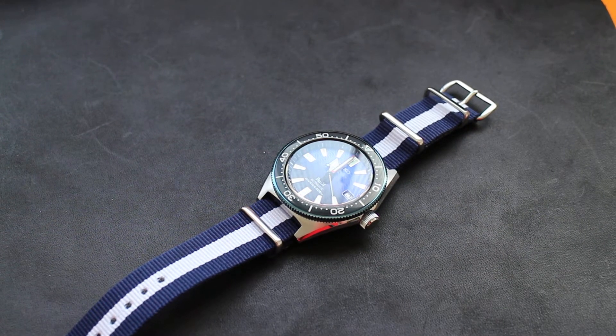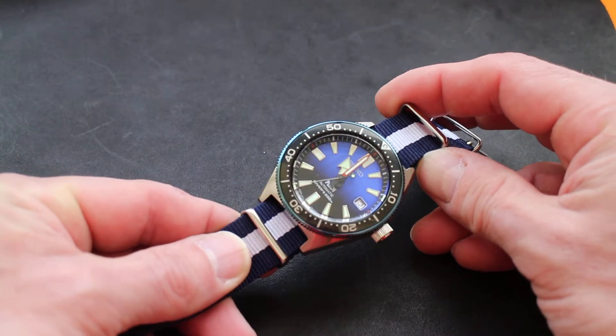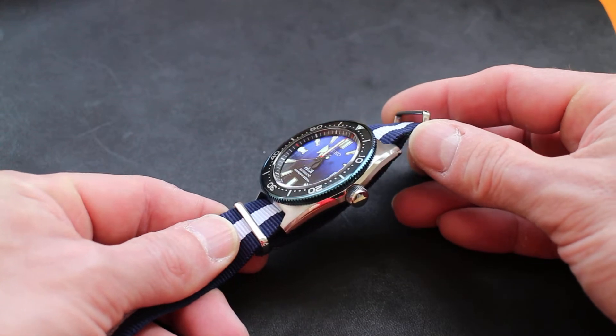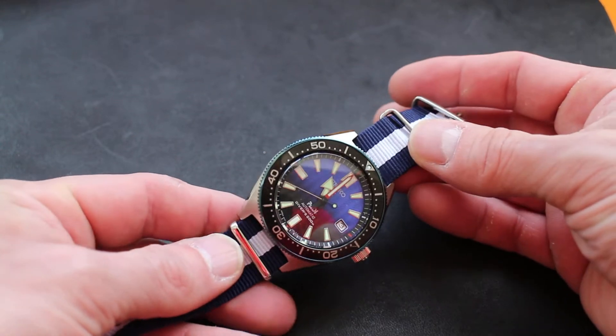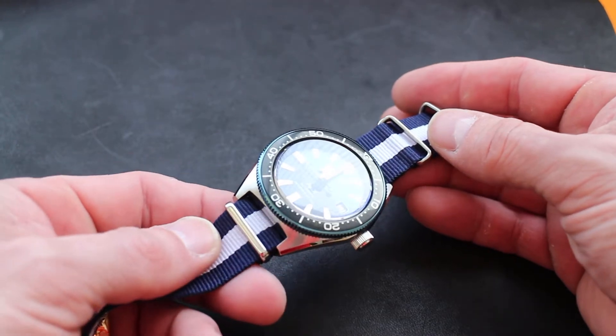Hi everyone. Today, time for another quick watch overview. Today we have the Seiko Patti SBDC055. This is one of the Patti special editions. These editions have their fans and their detractors. I like them when they're done well, and in this case I think this one is done very well.